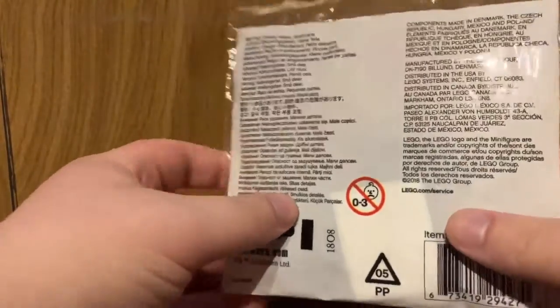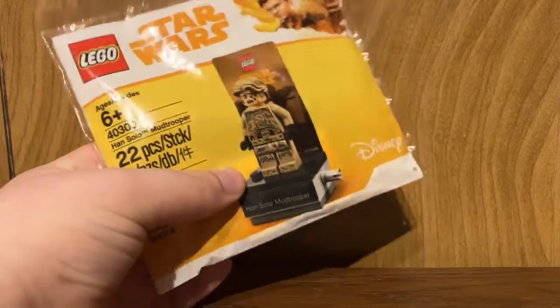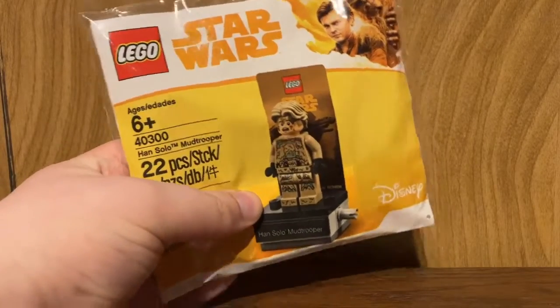This is a polybag that contains 22 pieces and one minifigure. It was released officially as a promotional item from October 1st through 14th of 2018, with purchases of $35 or more on Star Wars products.